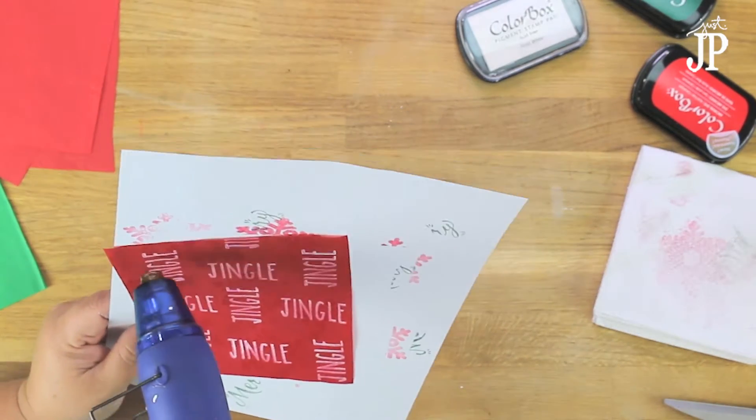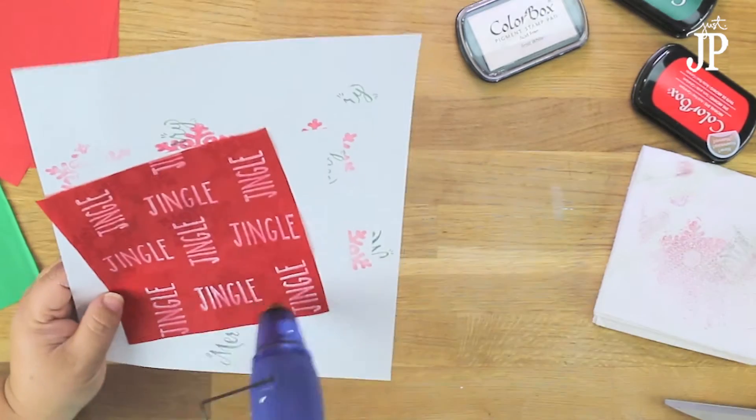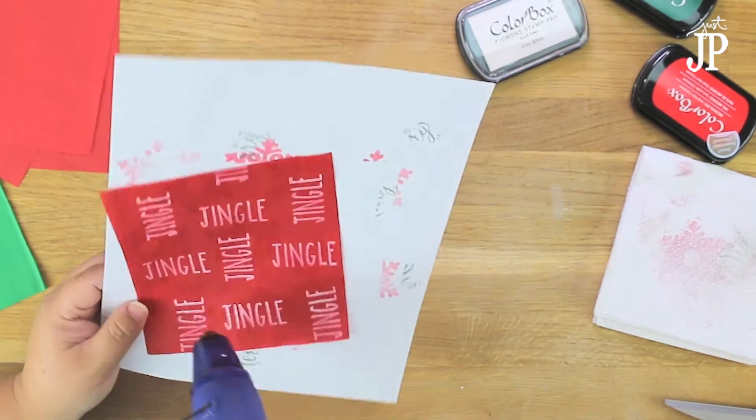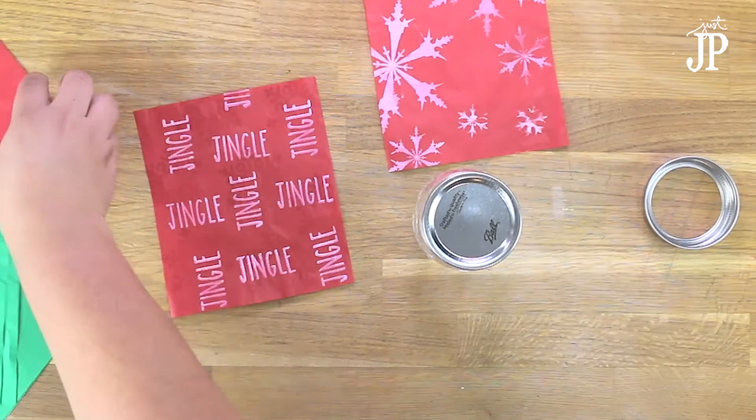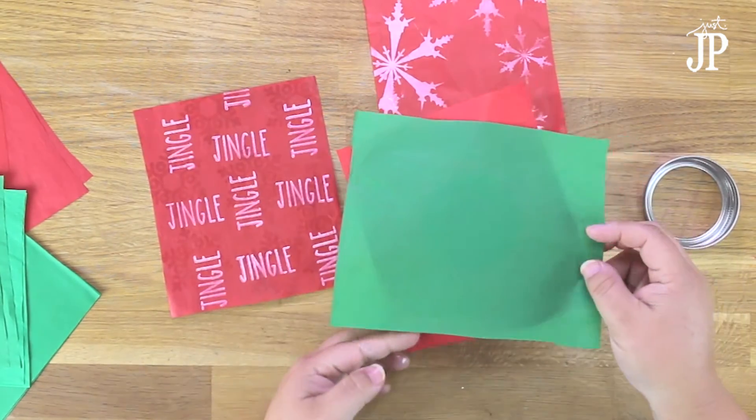You don't have to have fancy stamps — you can go to the dollar section at Michael's or even at Target and get a little Christmas stamp and make your own patterned tissue paper.